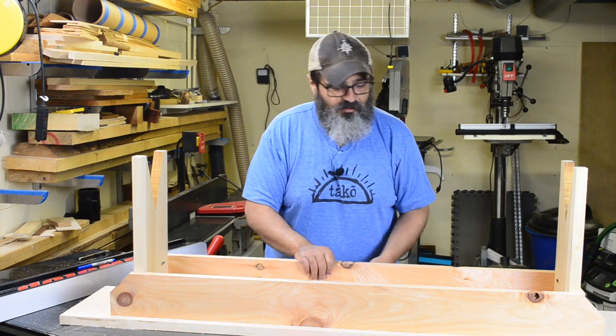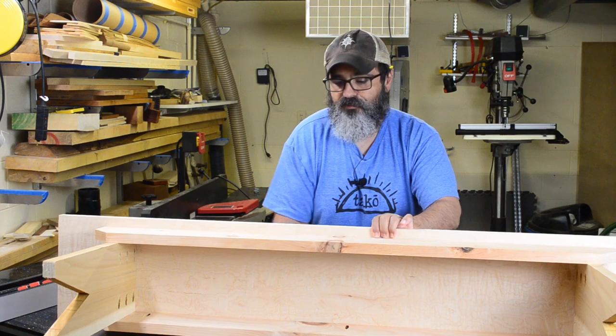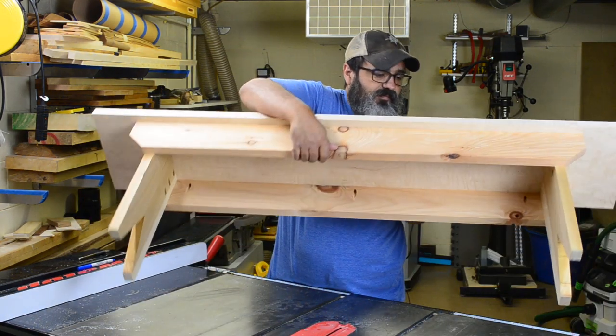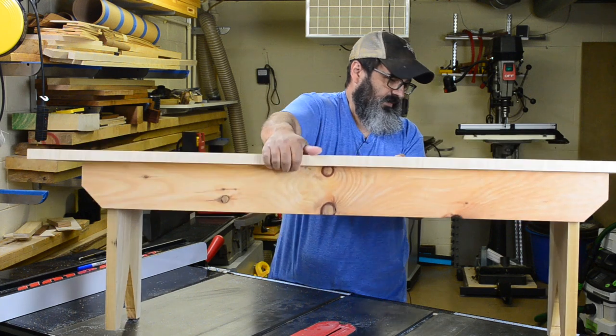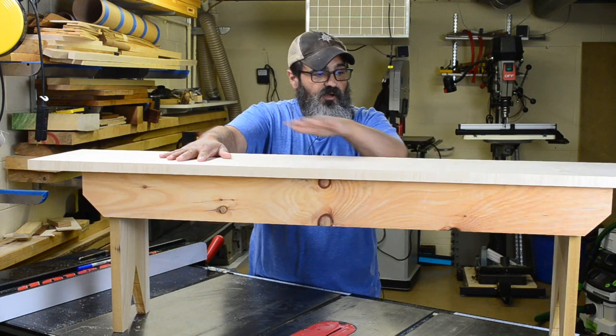And once that was taken care of, here's our bench. That's all there was — just a simple modified butt joint. This is heavy. And that's literally all there is to this.